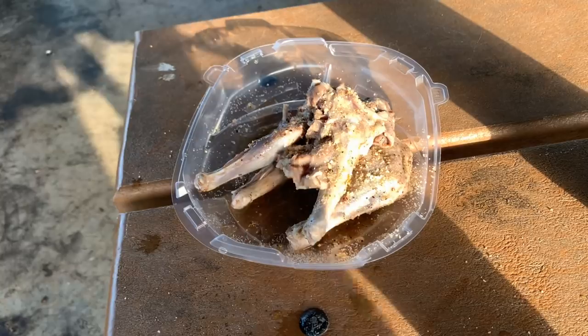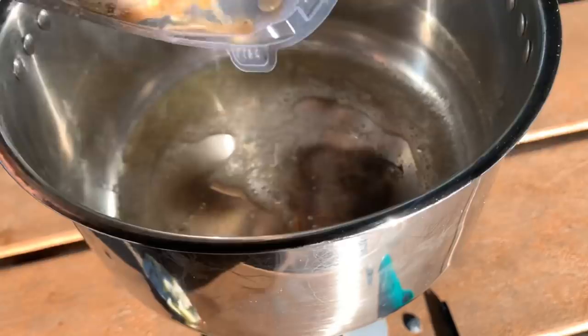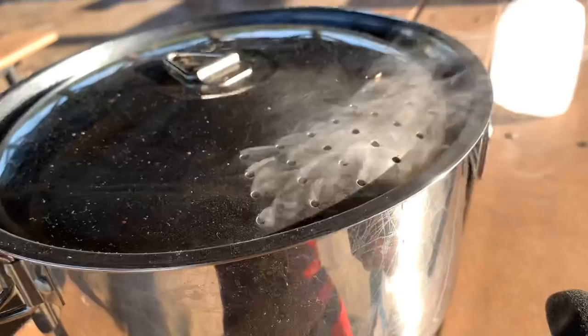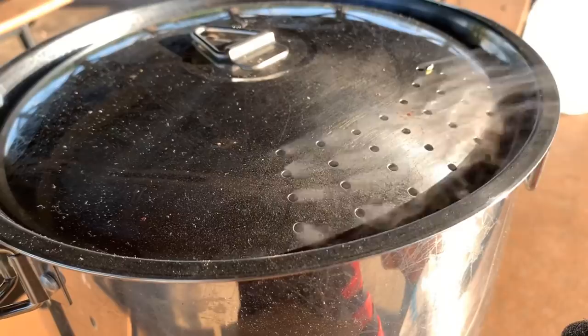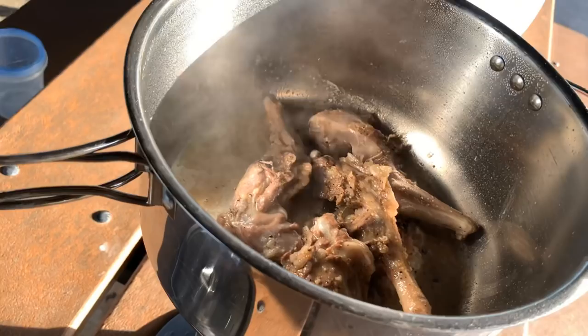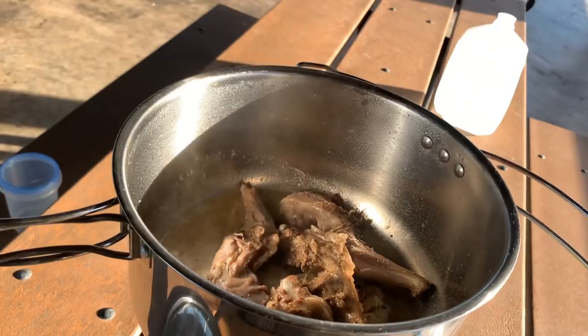The marinated pieces kind of look like pork chops. We're gonna go ahead and add them in, cover it, and we'll check it in like two or three minutes. Let it do its thing, let it take its time. I don't know how long it's going to take to cook, but my guess is probably in the neighborhood of 10 to 15 minutes and it should be completely done.